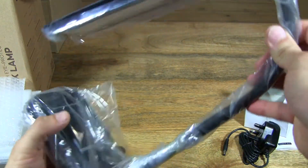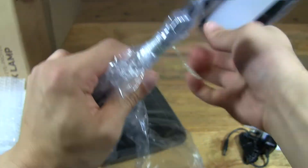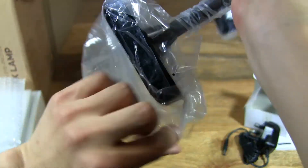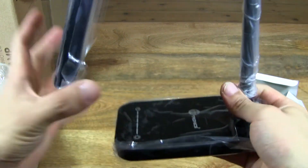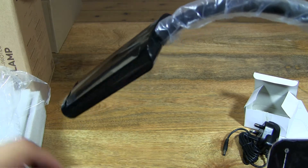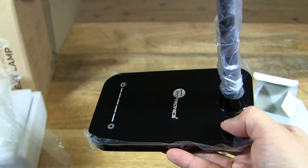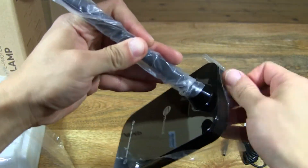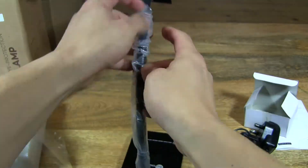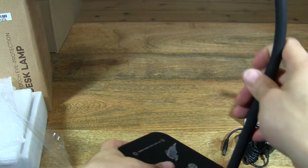So now let's take a close-up look at the desk lamp. As you can see there are all kinds of protective stickers on there, so we'll remove them as well, just to show you the finish. And there we go — finally!